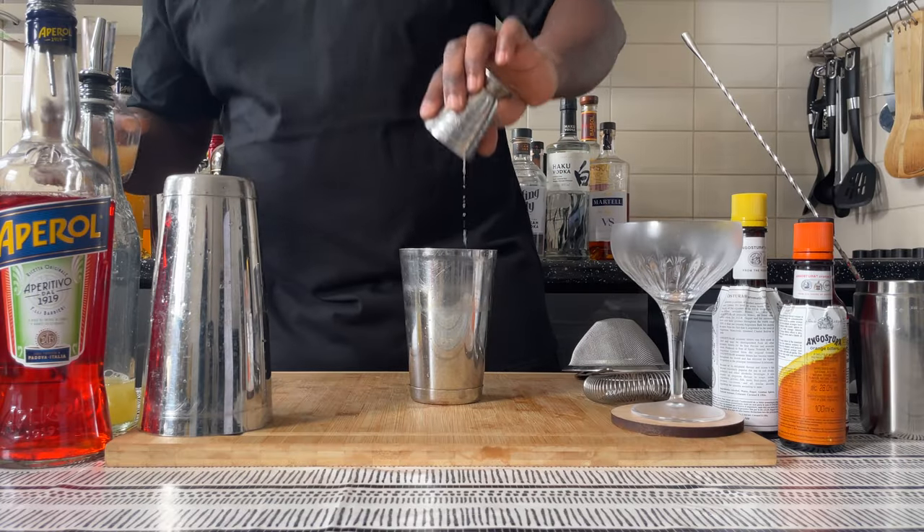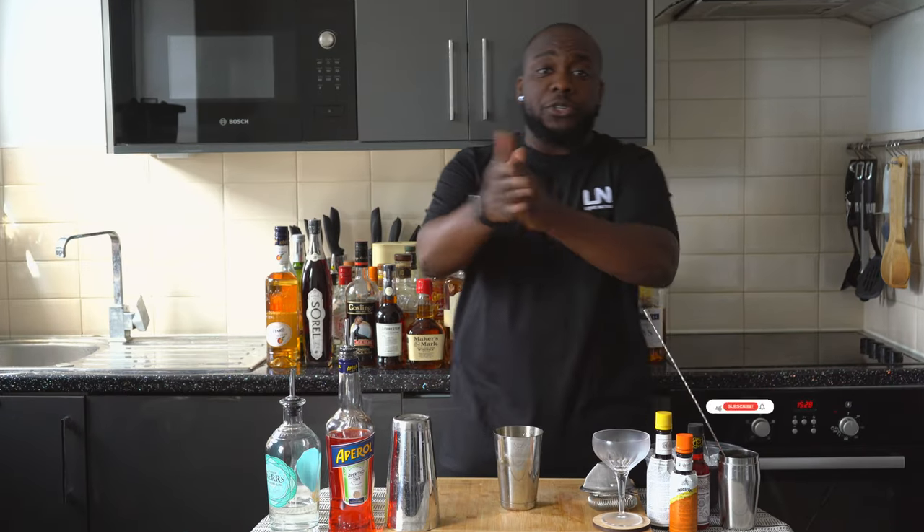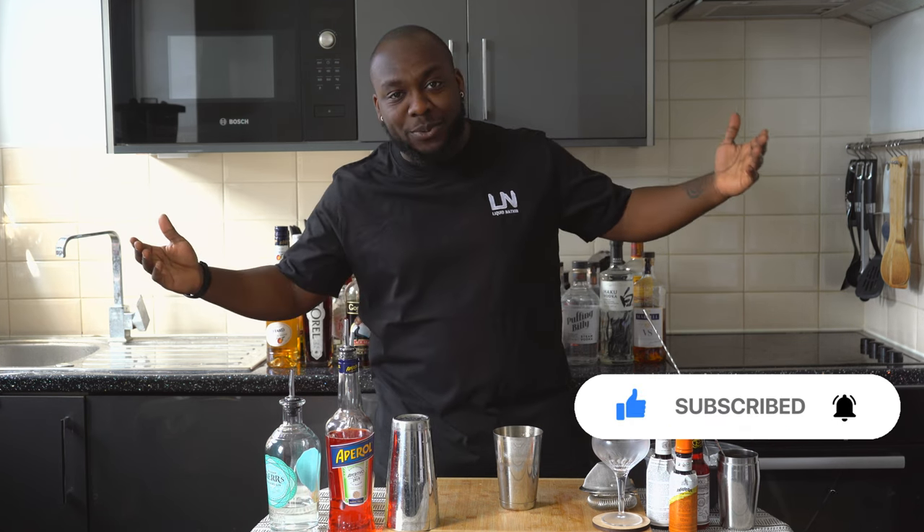It's a shaken drink, so just before we shake, I still want to take a moment to say thank you very much for your support — keep following, subscribe, like, and comment. Thank you so much.